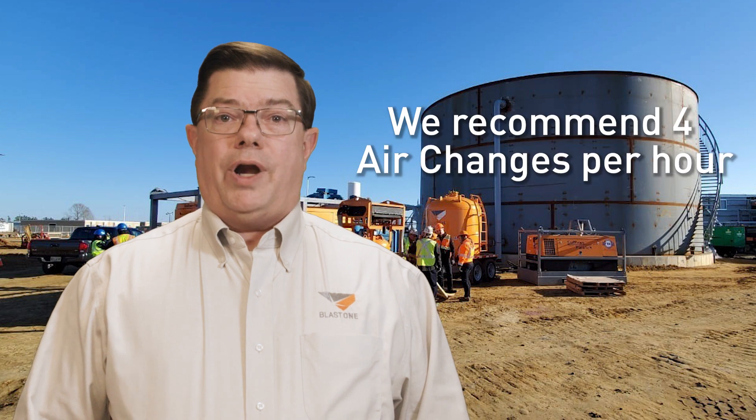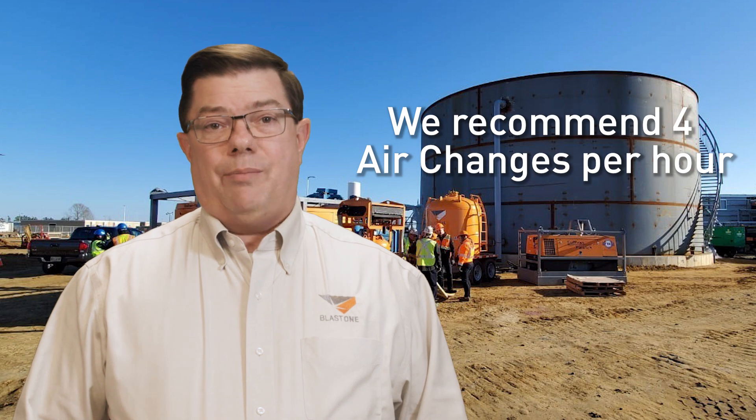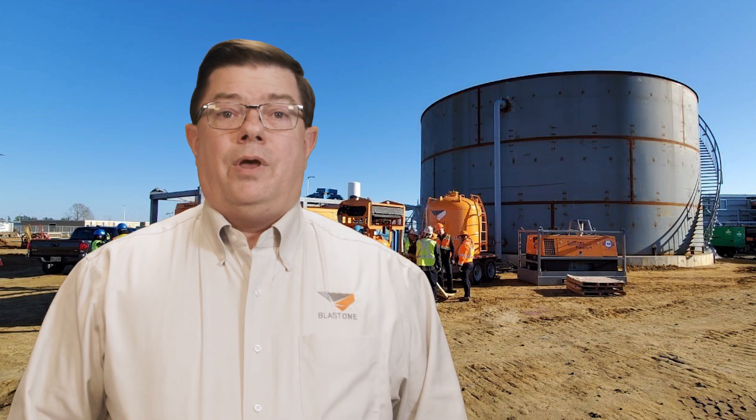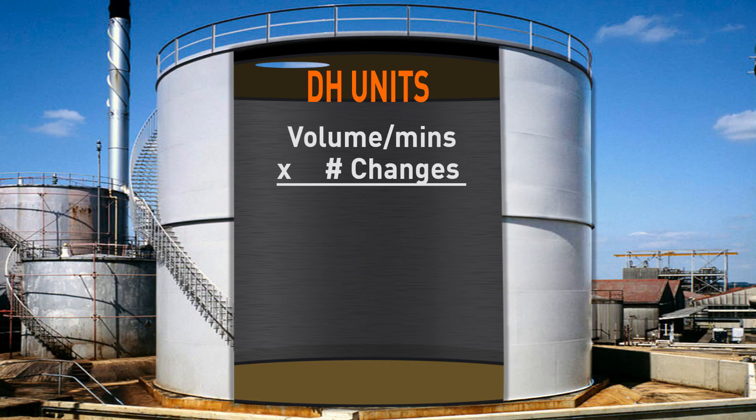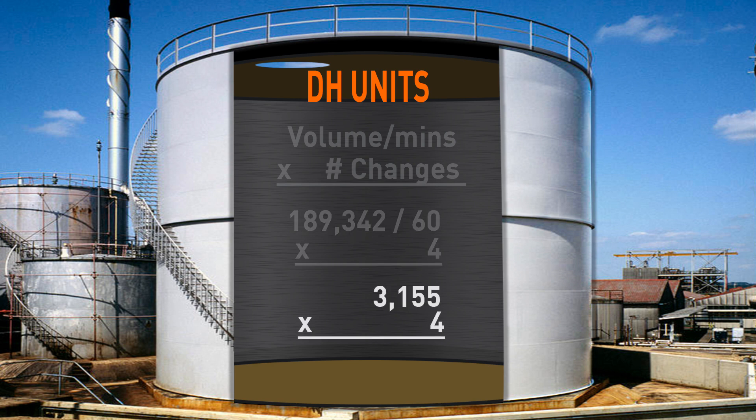Moving on to step two requires determining how many air changes per hour are needed. BLAST ONE recommends around four air changes per hour when doing DH to hold the blast, so you don't have to prime as soon as you're finished. The final equation involves taking the volume of air from step one and dividing it by 60 — the number of minutes in an hour — which gives us a CFM (cubic feet per minute) we need to ventilate. We then multiply that by the number of air changes we want per hour, which in our example is four.